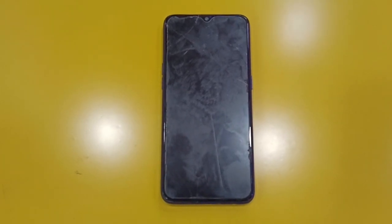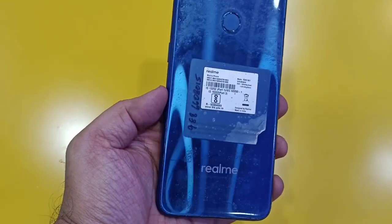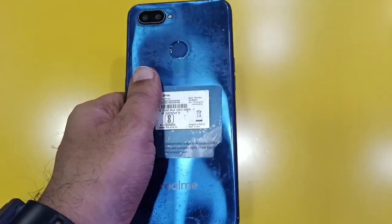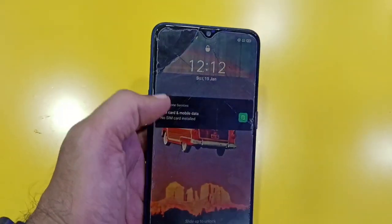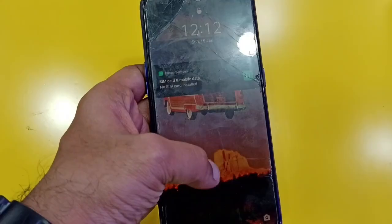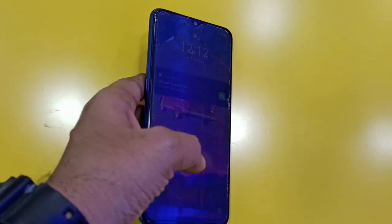Welcome back. Today we are doing a video on display change of Realme 2 Pro. Look at the condition of the mobile — you can see the damage here. The touch is still working, but we will change the display.